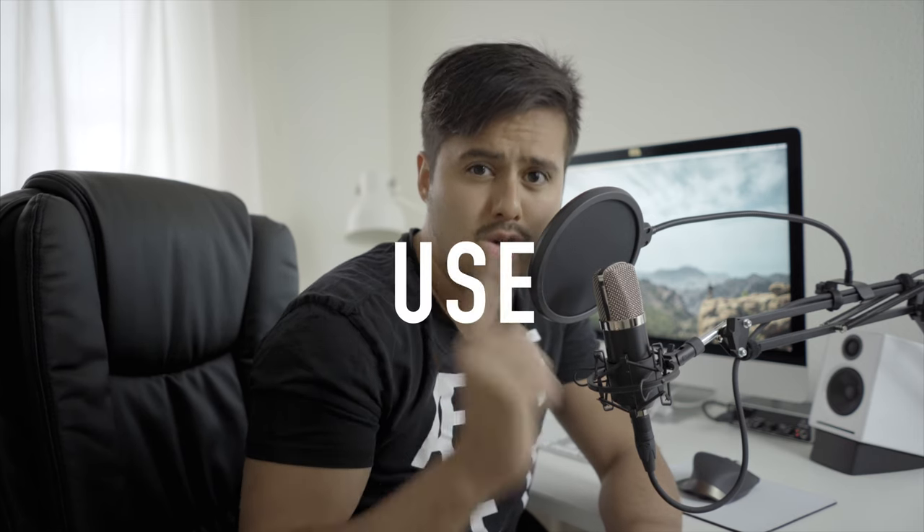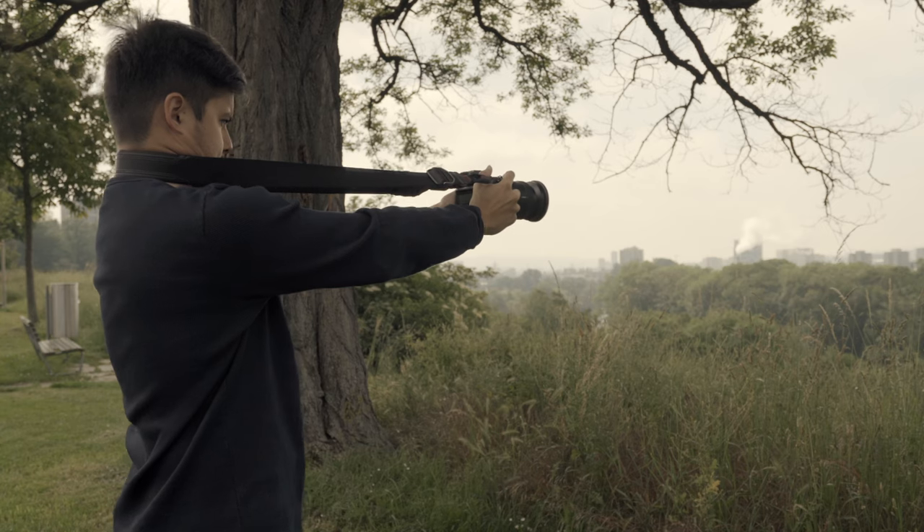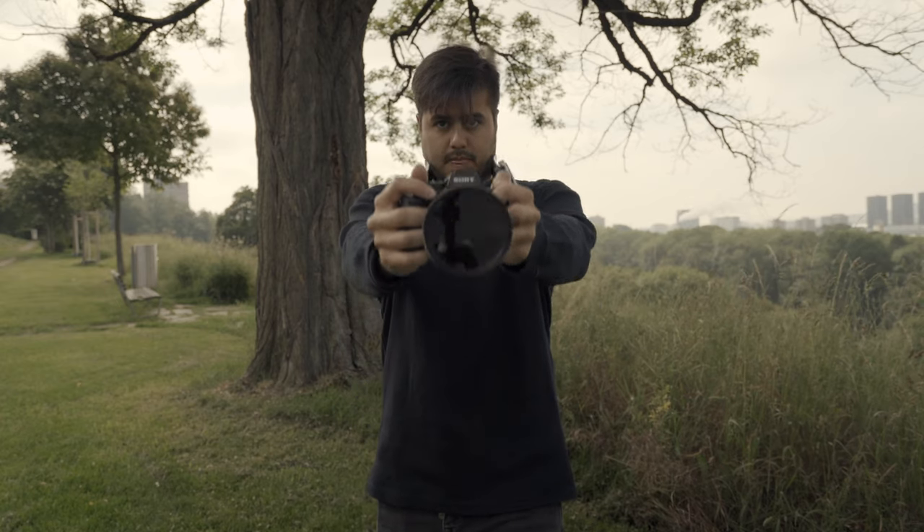Tip number one: use a strap. Pull the camera away with both of your hands so that you feel the strap on your neck. With this method, you get a three-point contact, which will enable you to get steadier shots more easily.